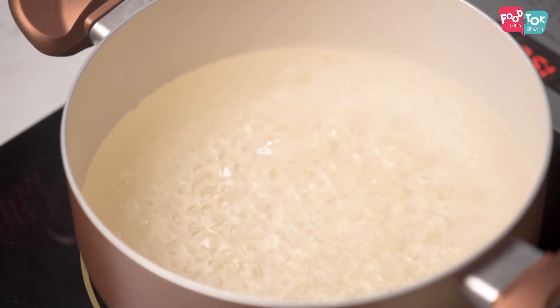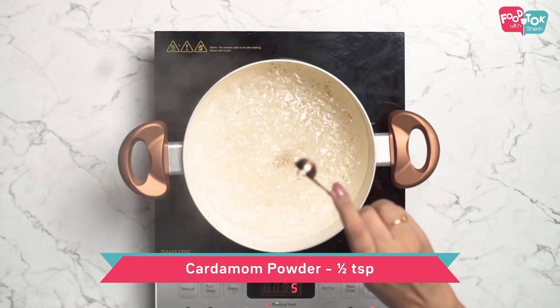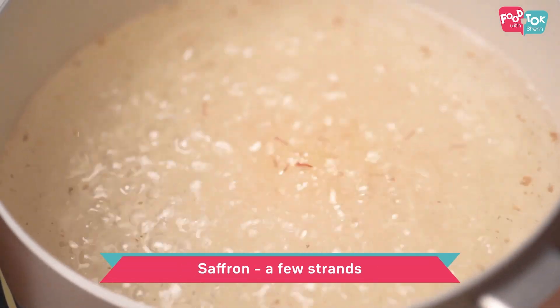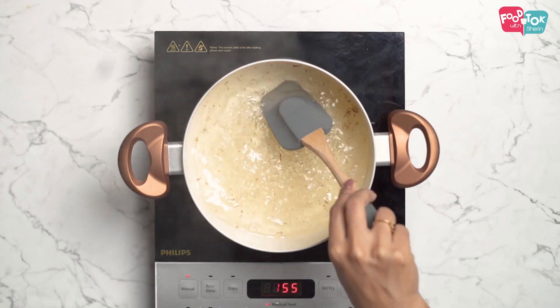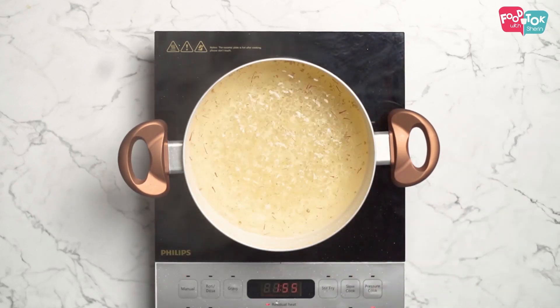Once the sugar is completely dissolved and it's boiled for a couple of minutes, let's add some cardamom powder and some saffron strands. Once the sugar syrup boils for about 5 to 6 minutes, keep it aside to cool.